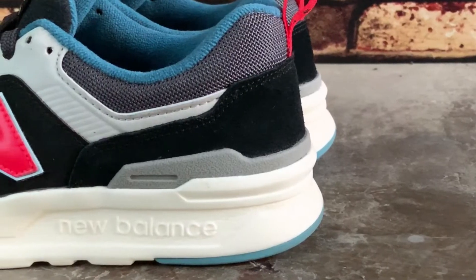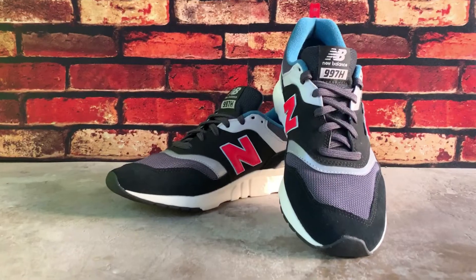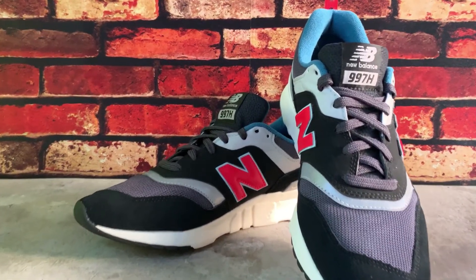For that added support, there is also a plastic heel cap that is colored gray. The interior of this shoe is colored teal blue, which adds to the vibe.